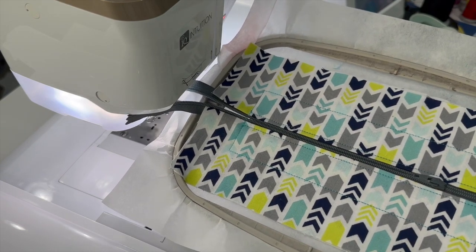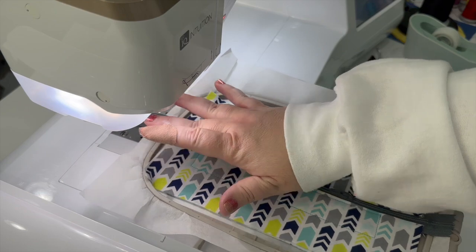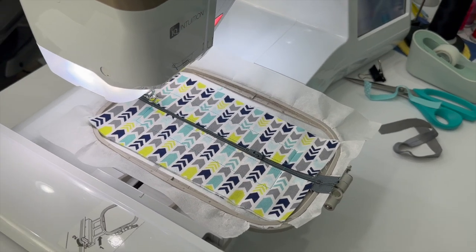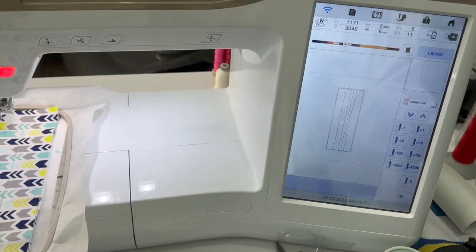To navigate steps on the machine, press the needle icon with the plus/minus to enter the step menu. Use the step arrows to skip entire steps, or use the stitch increment buttons — minus one, minus ten, minus one hundred, minus one thousand, plus one, plus ten, plus one hundred, plus one thousand — to move within a step. That's useful if a section didn't stitch well and you need to restitch it.